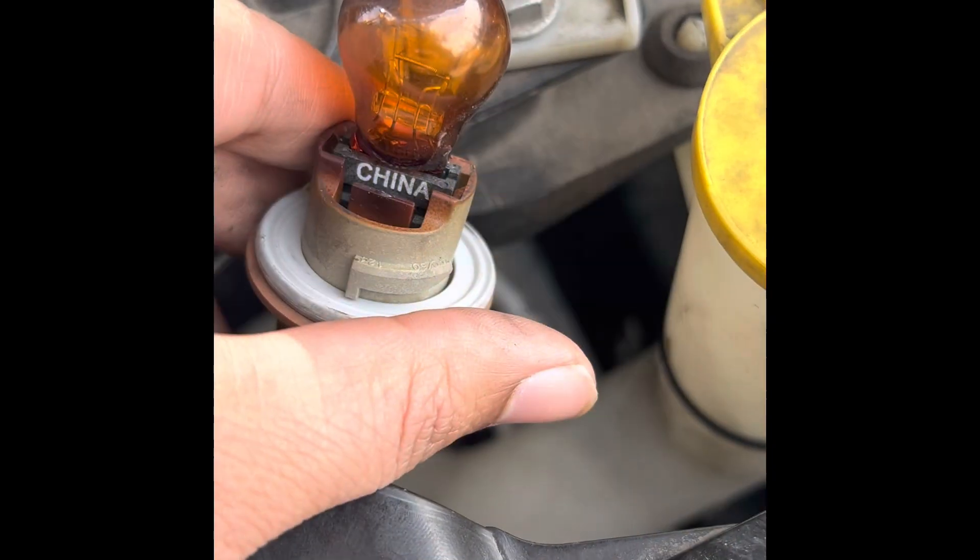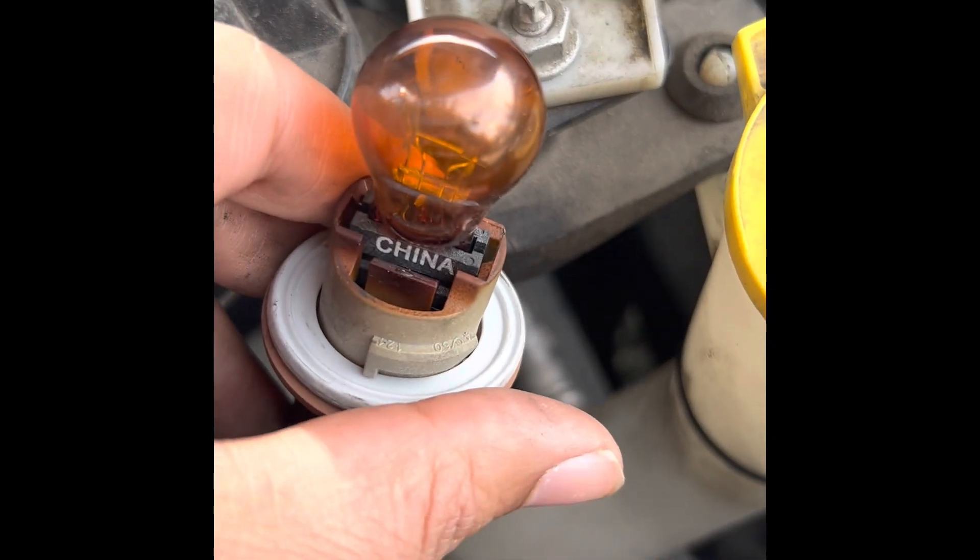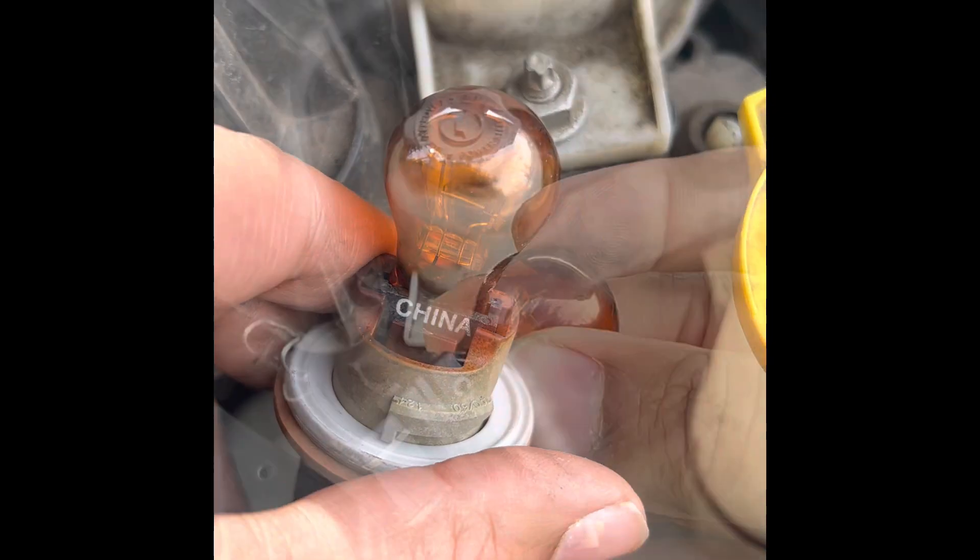Put your hand in, turn counter-clockwise, and the bulb comes right out just like that. Pull it right out, grabbing by the base of the bulb.